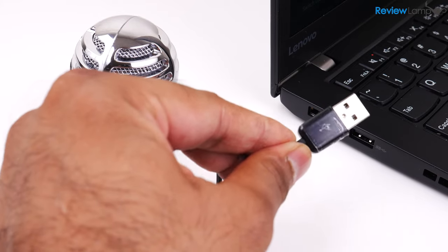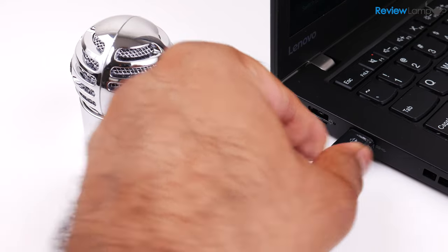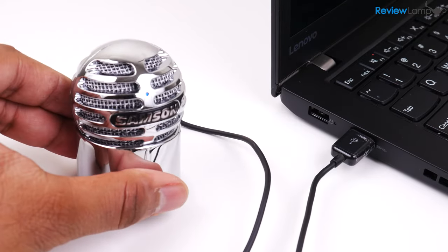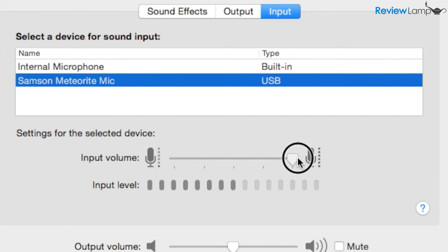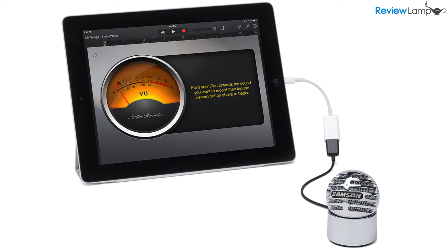The microphone is pretty much plug and play. Plug it into a USB port on any Mac or PC and the computer instantly recognizes it and it's ready to use. There are no drivers or software to install — it's truly plug and play. You can also connect it to an iPad or iPhone using the camera connector, and I'll leave a link to that connector below.